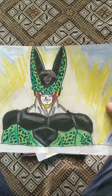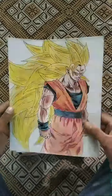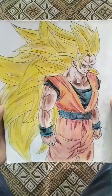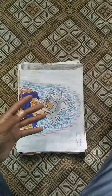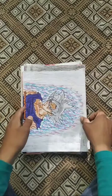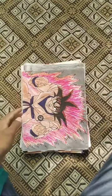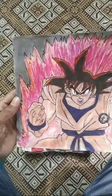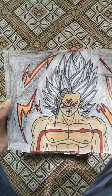And this is Goku SSJ3, and this is Goku MUI, this is Goku Kaioken painting, this is Goku Omnicord.